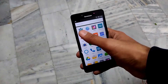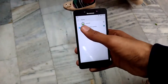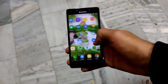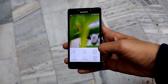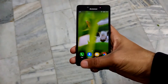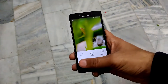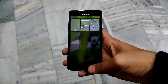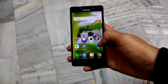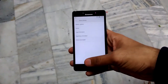It also has a built-in task manager and it's running Vibe UI. The Vibe UI home screen has no app drawer. You also have the option of choosing themes and you can download more themes from the store. You can add home screens to the launcher.